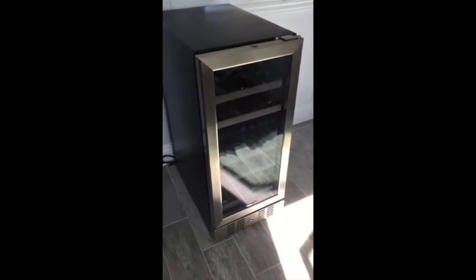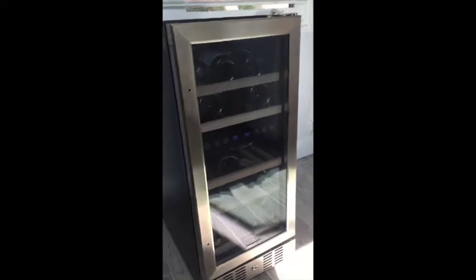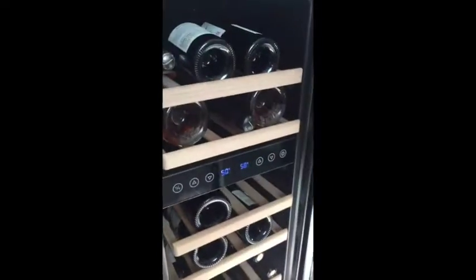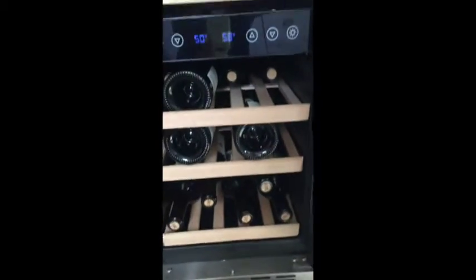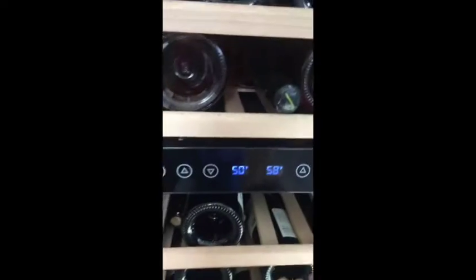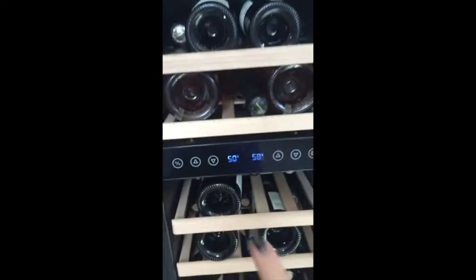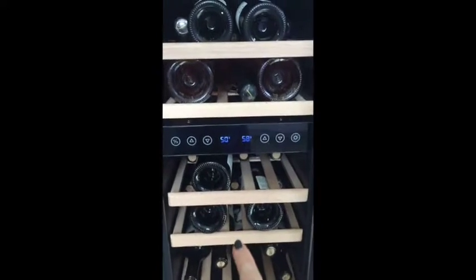Here's our beautiful new wine fridge from NewAir. This beauty holds 29 — that's right, 29 bottles of wine. We're missing one but have it almost all full. What's cool is you can see it's dual temperatures, so half can be a certain temperature and half can be another temperature.